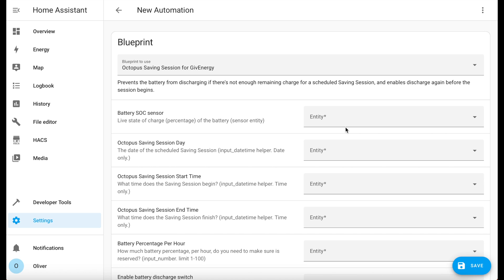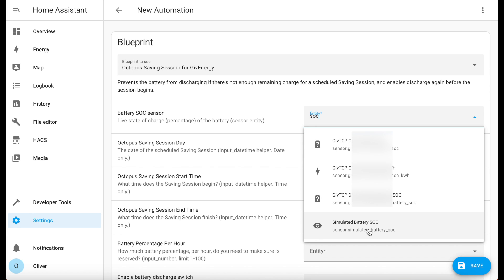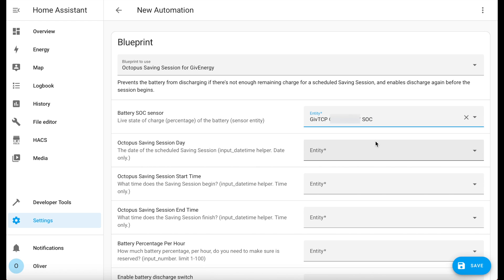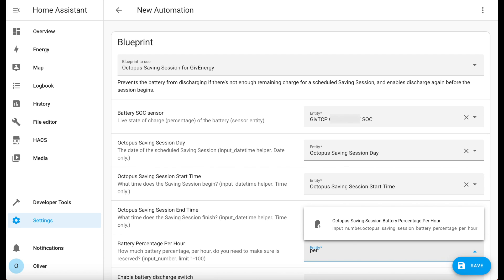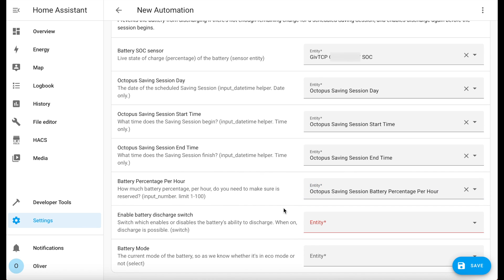First, choose the entity that gives you your current battery percentage — it might be something like sensor.givetcpsoc. If I search for SOC here, I'm going to choose that one. Now choose the four helper entities you created earlier: one for the day, one for the start time, one for the end time, and then battery percentage per hour. Scroll down a little. We then need to tell the automation which switch entity controls enabling and disabling battery discharge — we're looking for the one called Enable Discharge. Finally, the automation needs to know which mode the battery is currently in. GiveTCP has a select entity called mode, which we'll be using. Basically the automation checks whether the battery is in eco mode — eco mode means it's discharging to your home, preventing you from drawing from the grid.